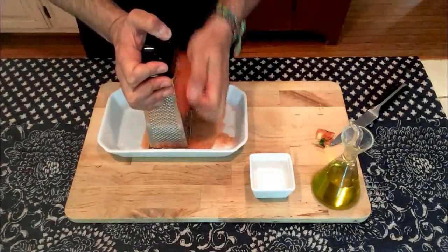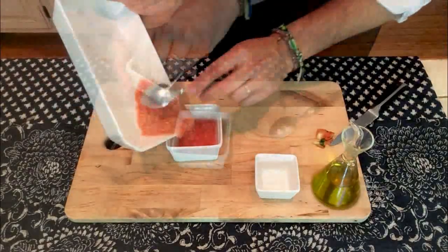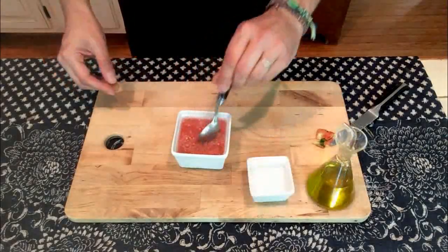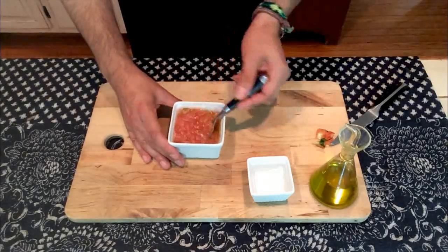We won't use the skin either. I'm finishing with the second half of the tomato — look how beautiful and fresh it looks. Transfer it to a container, add two pinches of salt, mix, add a teaspoon of olive oil, and mix again. Your spread is ready. Keep it in the fridge.